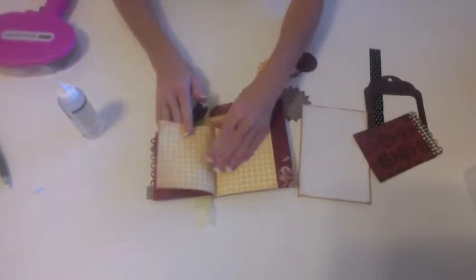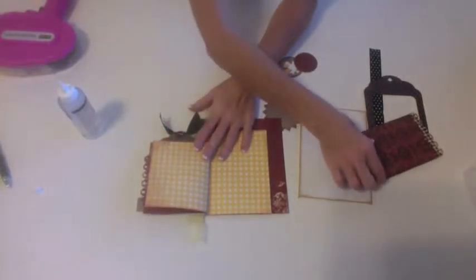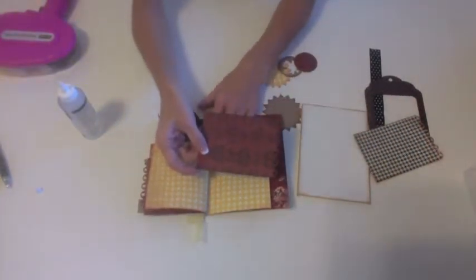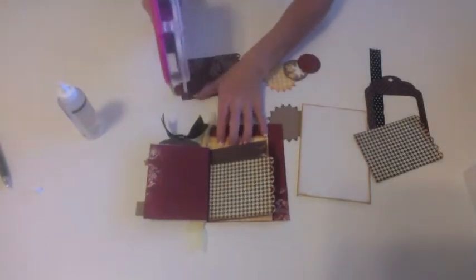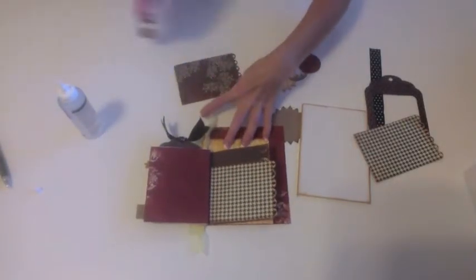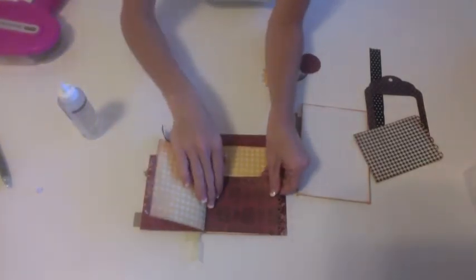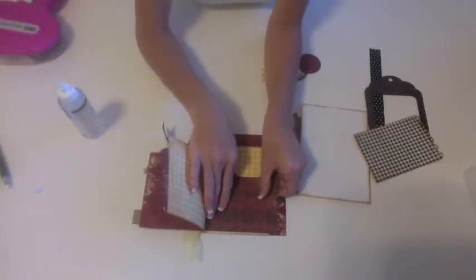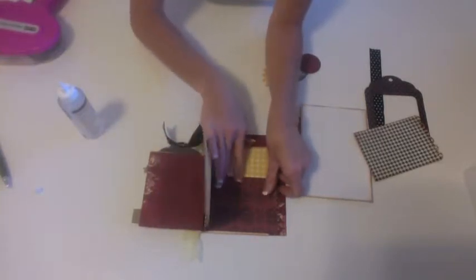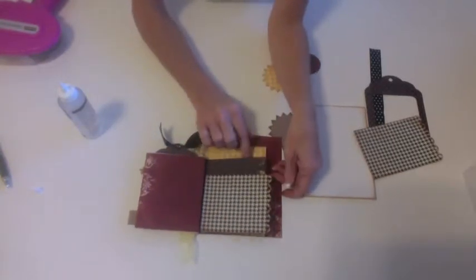Next I'm going to turn the page — I have the two yellow checkered print papers. I'm going to take the next scalloped edge with the red and black print, add some adhesive to the back, and line this up at the bottom. I'm leaving just a little bit of space at the bottom because I like the look, but you can do it however you like. If you look, those two pages now line up on top of each other.